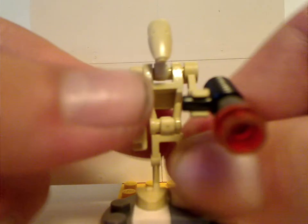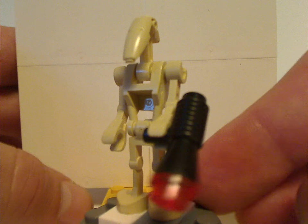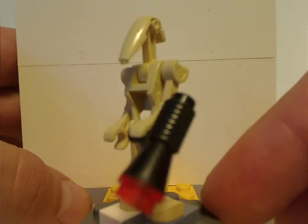Next you get about two generic battle droids with the arms and also the old style blasters, which are megaphones with a stud on them. These are very common to get in sets and of course good for army building, which this set is also good for.